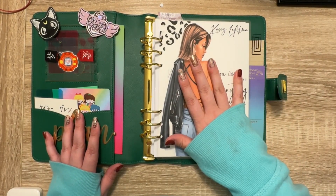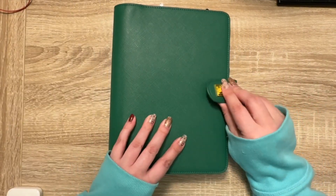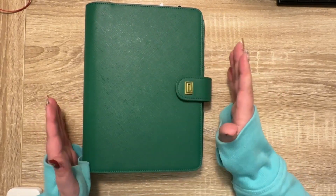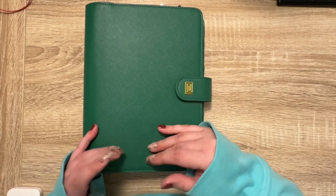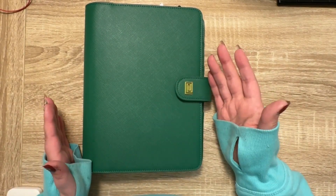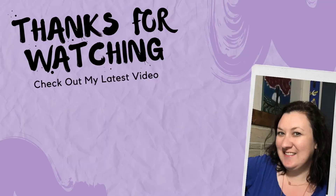That's all I have for you guys in this video. I hope you enjoyed the setup of my new Nautique Quarter Four planner. I would love for you to join this community if you want to. If you enjoyed this video, please give it a like on your way out, and I will see you guys next week. I hope you guys have a wonderful day. Bye!